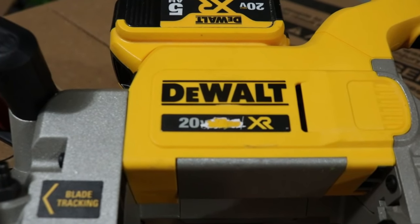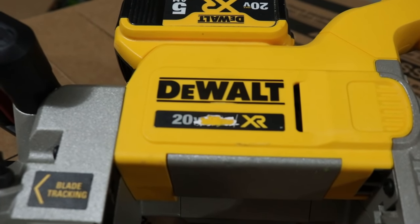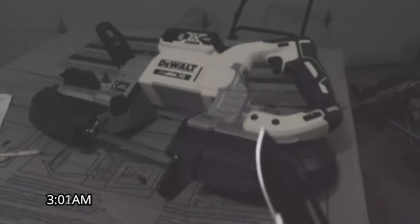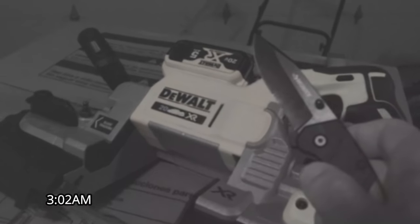I thought maybe something was damaged. I was being very careful with this, and then I noticed some damage on the DeWalt bandsaw — Acme Tools is definitely not going to be happy. I don't remember doing it, but luckily I have a camera in my garage. Checking the footage: someone came in, not wearing shoes, found the DeWalt bandsaw and apparently wanted to do damage, then ran away. Who is this?